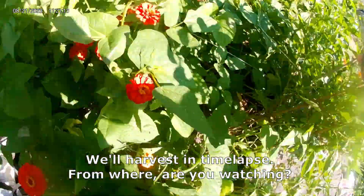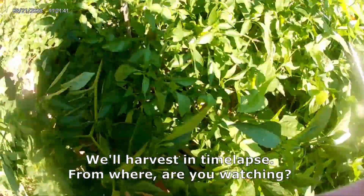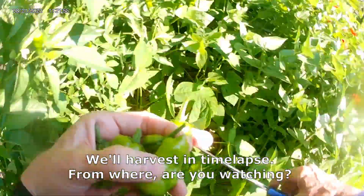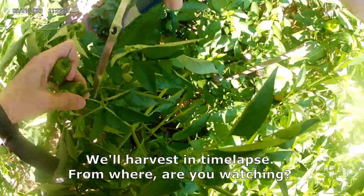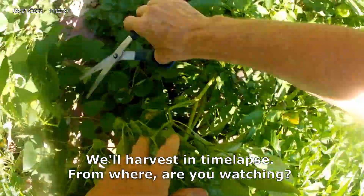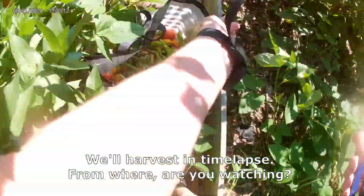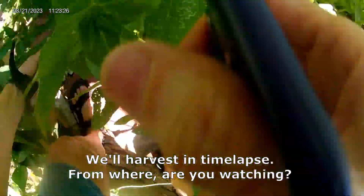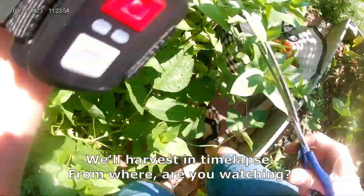My husband likes the pepperoncinis and they are prolific, so we're canning them up because next year they may not be prolific. I meant to give some away yesterday but it was such a busy day, I completely forgot.